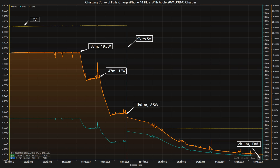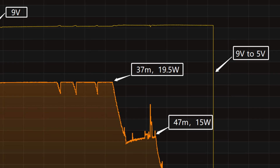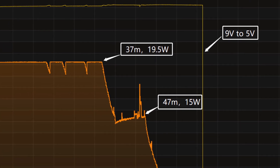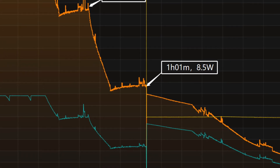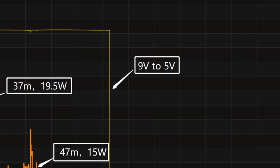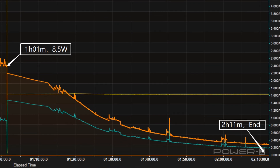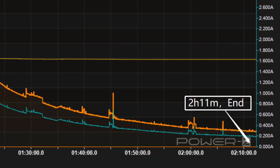We use it to fully charge the iPhone 14 Plus. The charging curve can be divided into 4 parts. In the first part, the power is pretty stable at around 19.5W. After 37 minutes, the power gradually drops to 15W then 8.5W. The final part begins at 1 hour, and the voltage also drops from 9V to 5V. It takes another hour to drop to almost zero.